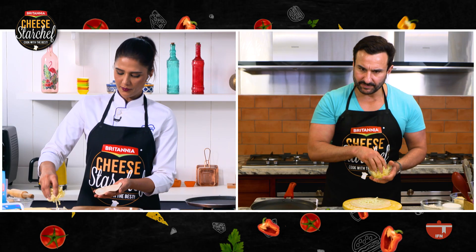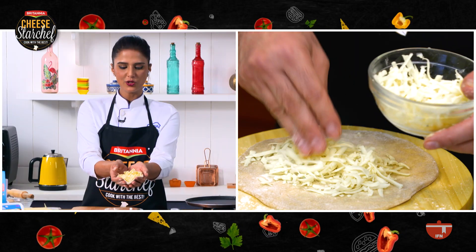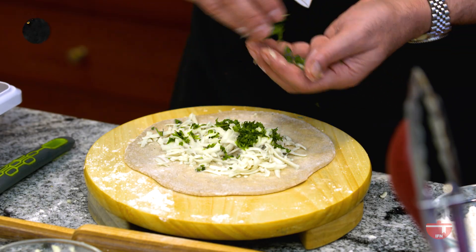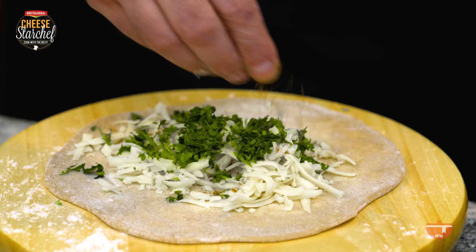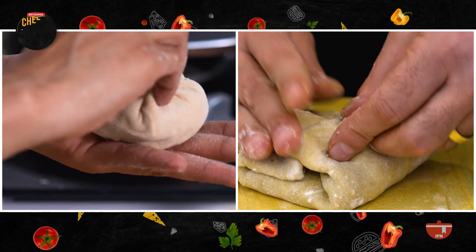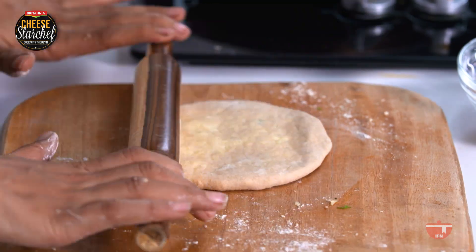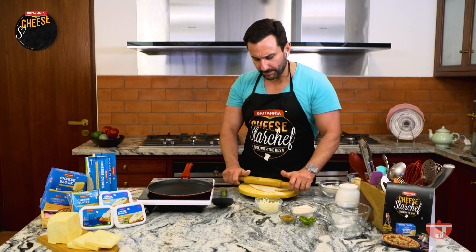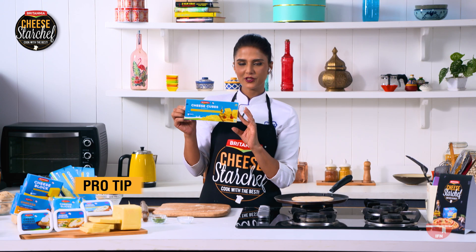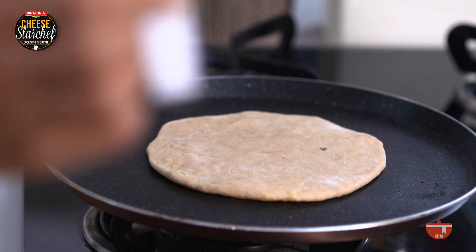So now I'm going to stuff this with cheese — I love a generous amount. I've flattened it, put a lot of cheese, and I'm going to add a little bit of fresh dhaniya and a pinch of pepper. You can add any flavouring you like, then bring the edges together. Sprinkle a little flour and start rolling. I've used Britannia cheese cubes — grated — so yummy, rich in flavour in every bite, and I love it in my parathas.